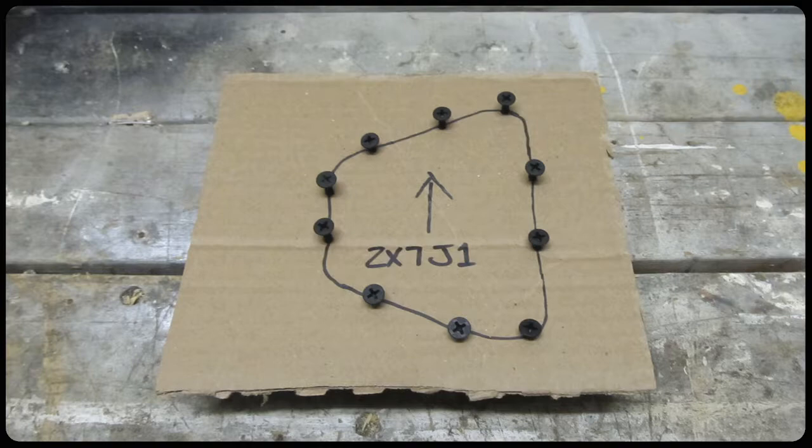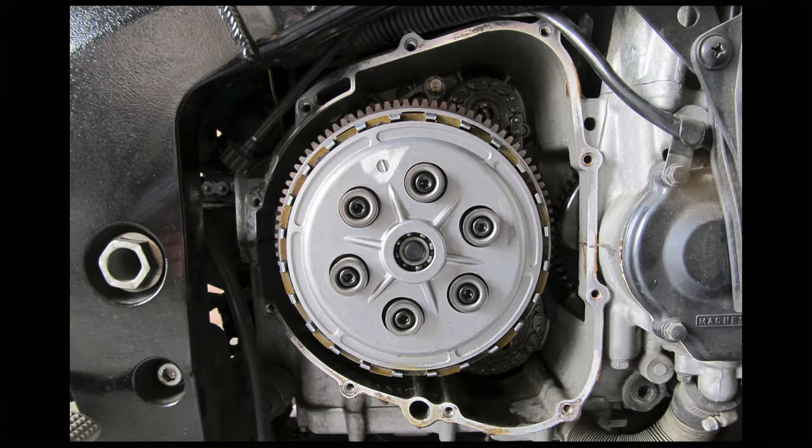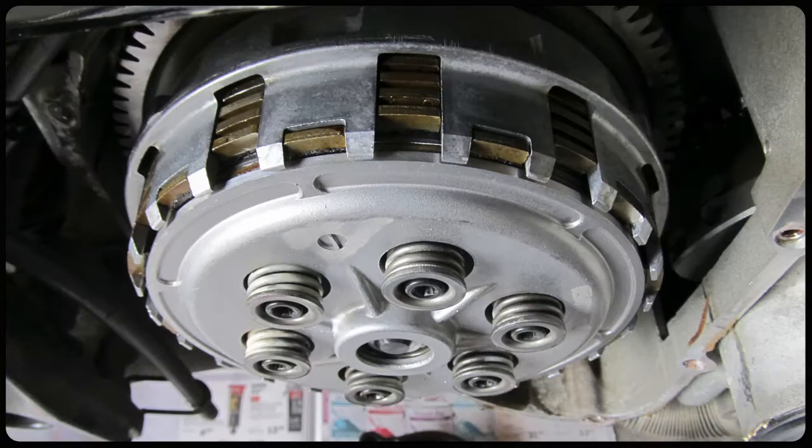Here we are with the clutch cover off. Once you get all the bolts out, just work that clutch cover loose — you should realistically be able to grab it with your hands and kind of work it loose side to side. You may need to bash it with your palm just a tiny little bit, but you want to be as gentle as possible. The goal is not to shred that gasket, especially if you're planning on trying to reuse it. Now go ahead and remove all the clutch spring bolts — you can see there are six of them.